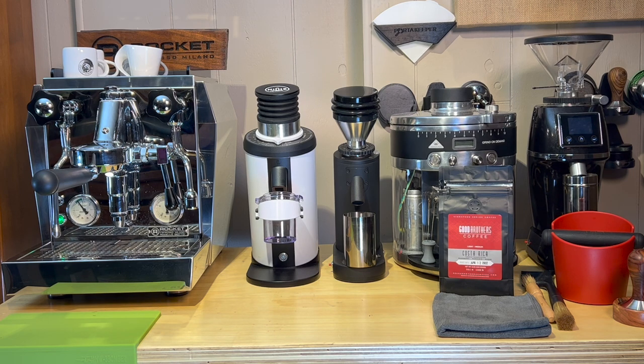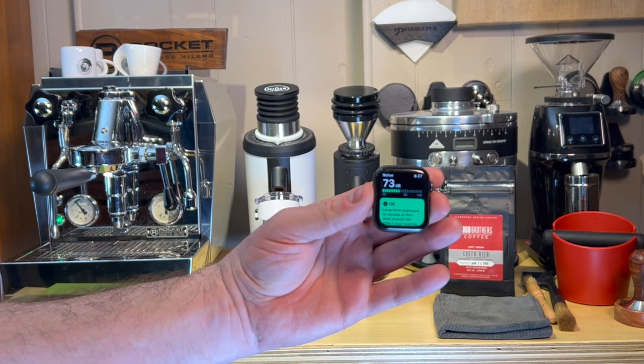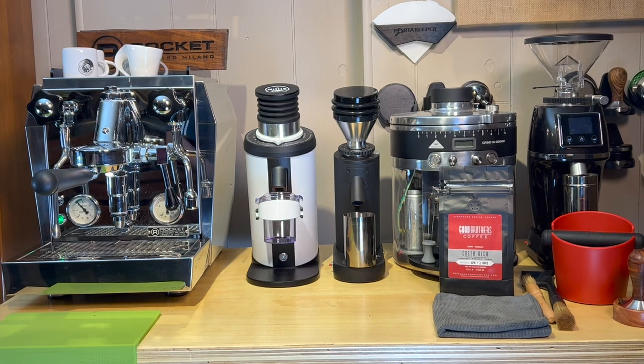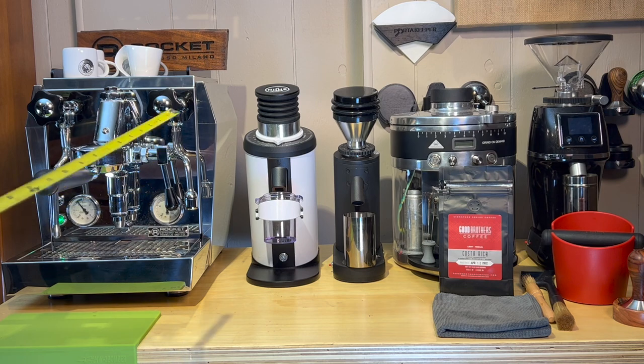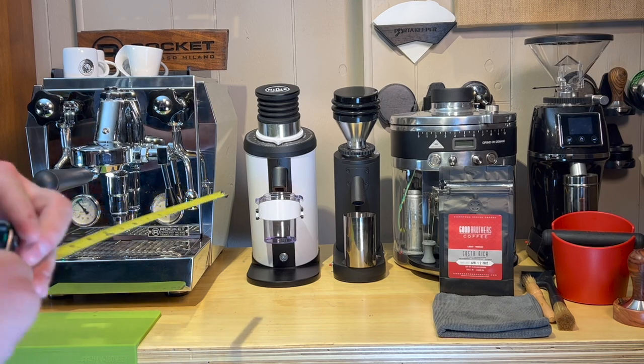So what I wanted to do real quick — I actually have my Apple Watch. It will be pretty much completely quiet at about 35 decibels. So right there we're at about 35 decibels when it's pretty much completely silent. What I want to do is run each grinder at an arbitrary distance of 18 inches and just show you about how loud each of these is. They might sound different but they might be about the same loudness. I'll hold it at about 18 inches and we'll see the differences.